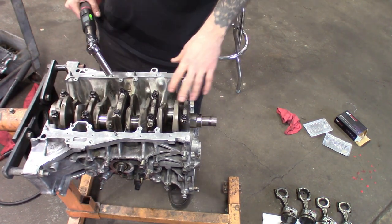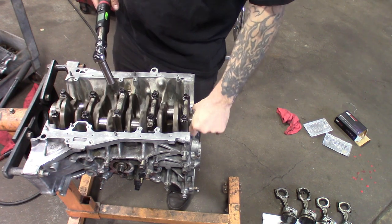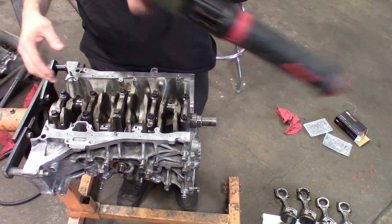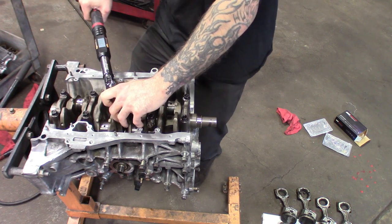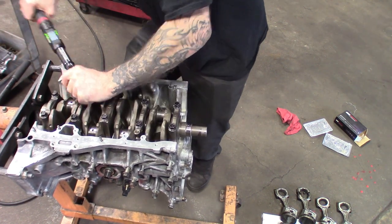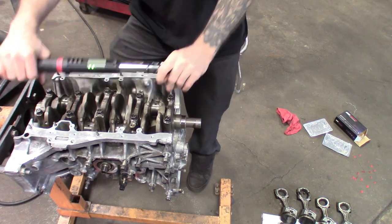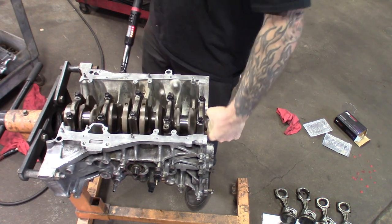Got the first one down. You always want to double-check, make sure everything's still moving freely. Give it a couple spins, make sure nothing's binding up. Then go ahead and hit it with the final torque, which is 56 foot-pounds. Set it to 56 and do the same. Everything's still moving freely — that Lucas assembly lube really works well.